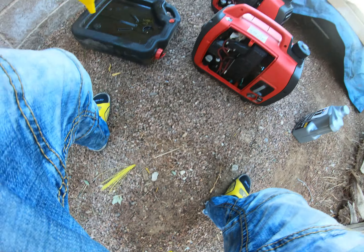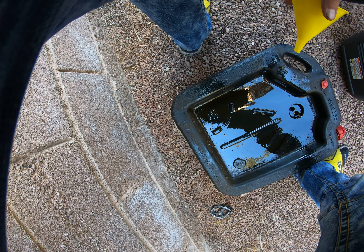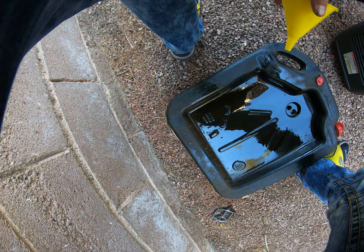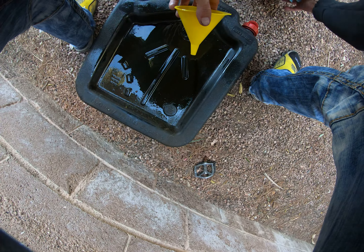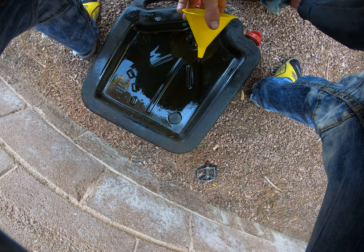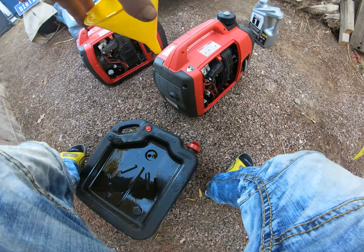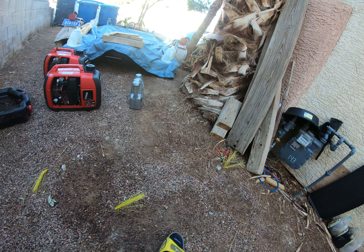I'm going to spend a little bit of time cleaning these up. It's very possible that these may have to go in the car sometime, so you want to try to keep them clean. Clean up any spillage as best you can. I'll dump that oil away too.